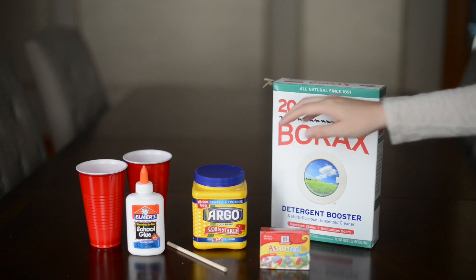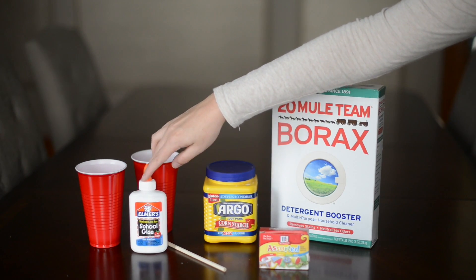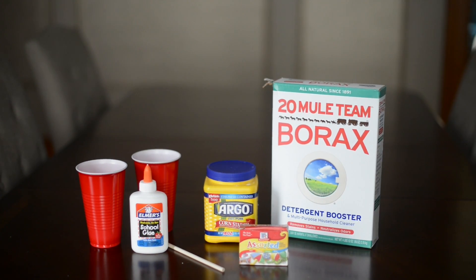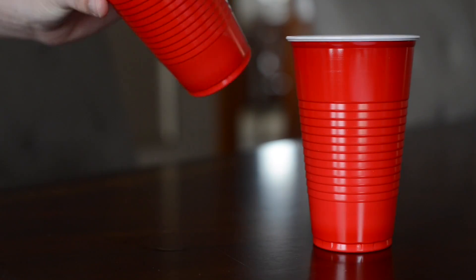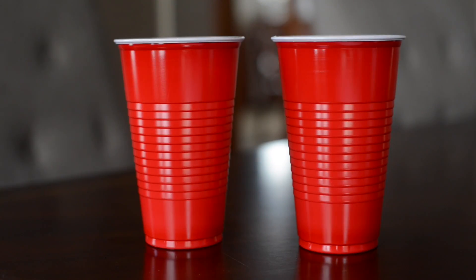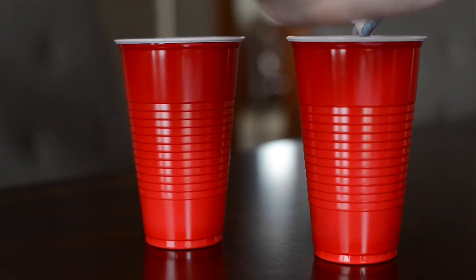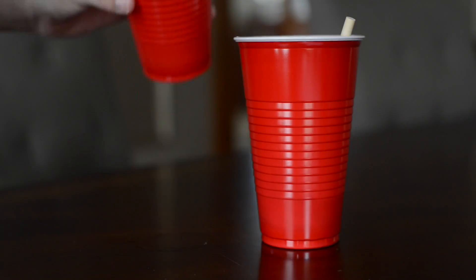What you'll need to make fun bouncy balls is borax, cornstarch, two cups, some Elmer's glue, a stick to stir, and food coloring. In the first cup I have two tablespoons of water and a half teaspoon of borax, mixed until dissolved. Then in the other cup I have one tablespoon of glue, some food coloring, and half a tablespoon of cornstarch, and I mixed that up.